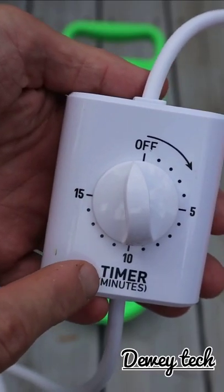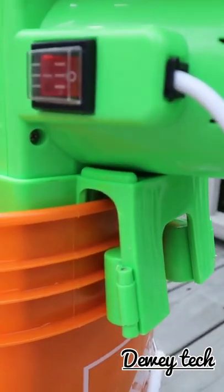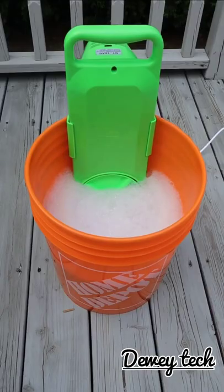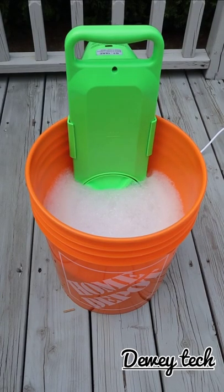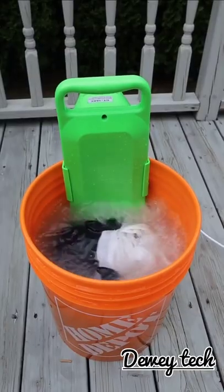It comes with a timer that allows you to wash your clothes for up to 15 minutes, and these clamps in the back that will hold the washer in place. All you need is a bucket with water and detergent, pop in your dirty clothes, and turn it on.